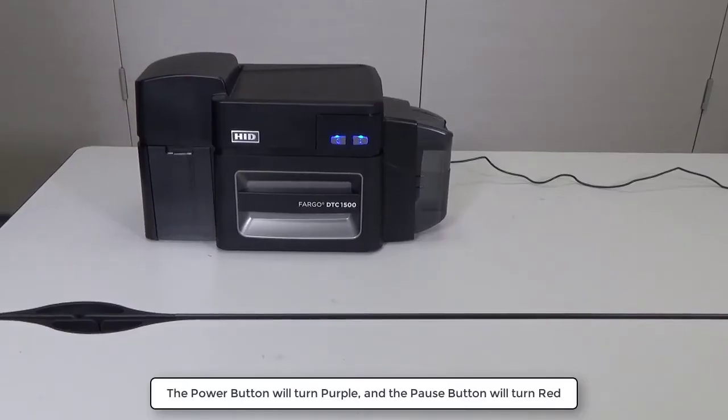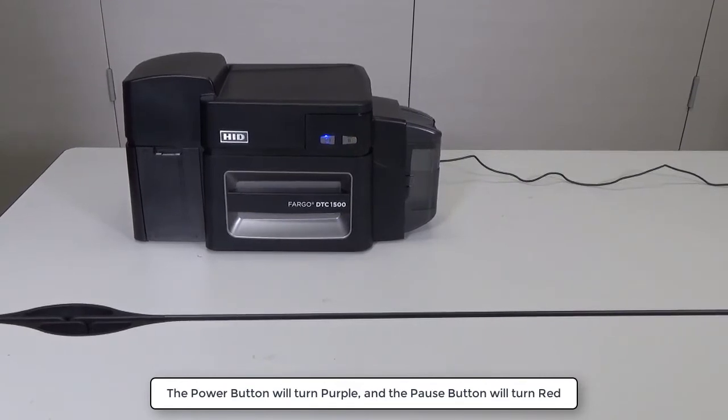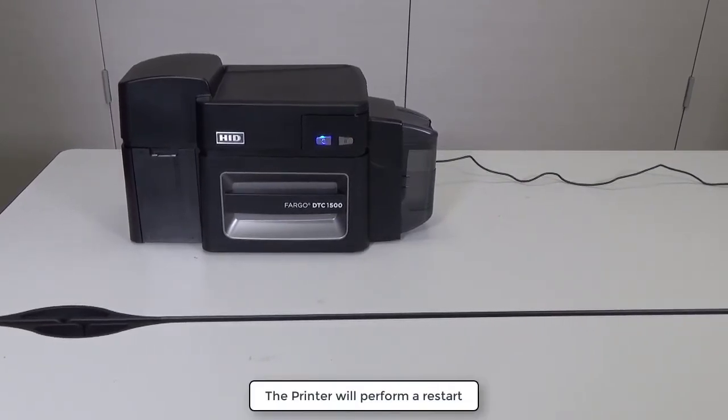The Power button will turn purple and the Pause button will turn red. The printer will perform a restart.